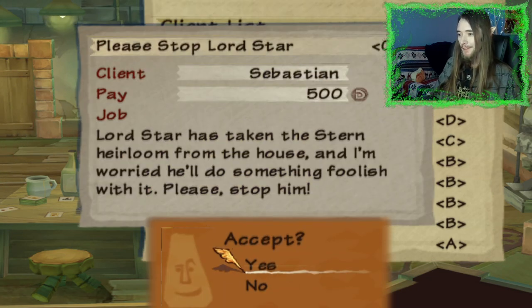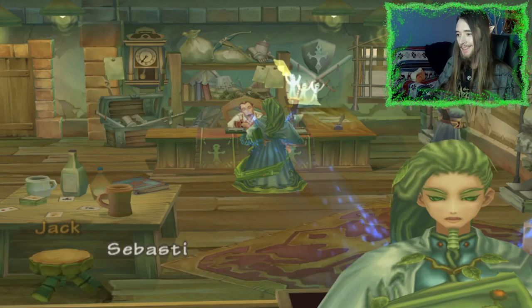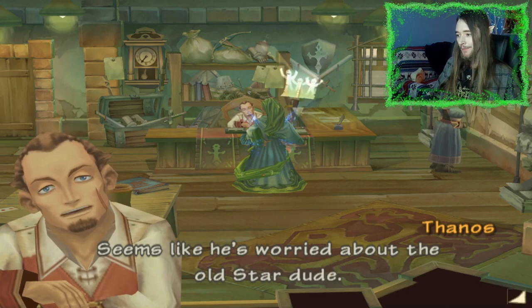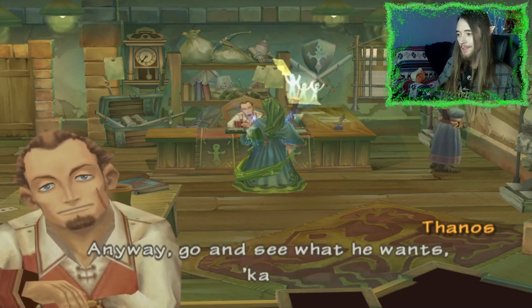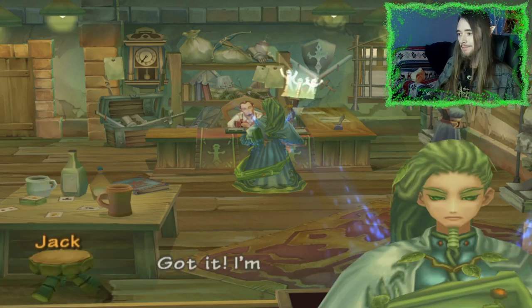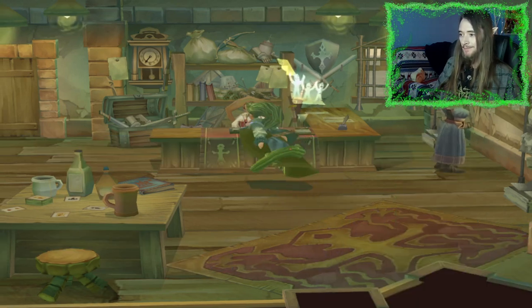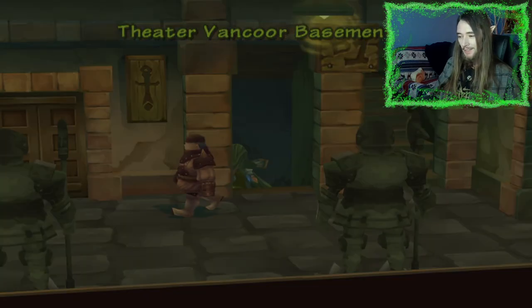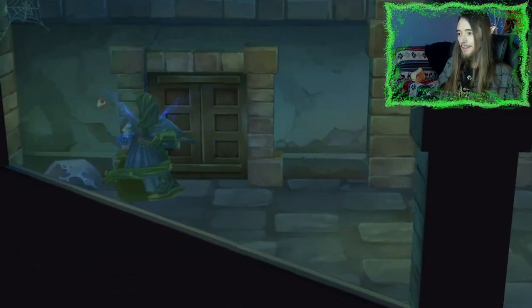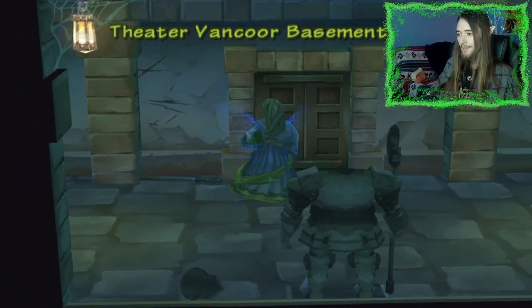Lord Star has taken the Stern heirloom from the house and I'm worried he'll do something foolish with it — please stop him. This one, huh? Sebastian? Oh yeah, he's that Star guy's servant — seems like he's worried about old Star dude. Anyway, he's holed up in one of the rooms in the basement here in the theater. Got it — I'm on my way. He's all the way in the basement. Oh, this is the storage room. He's in here.